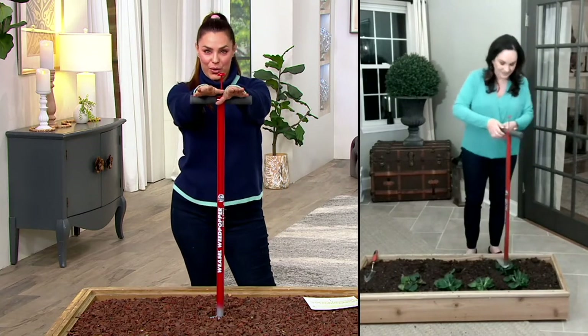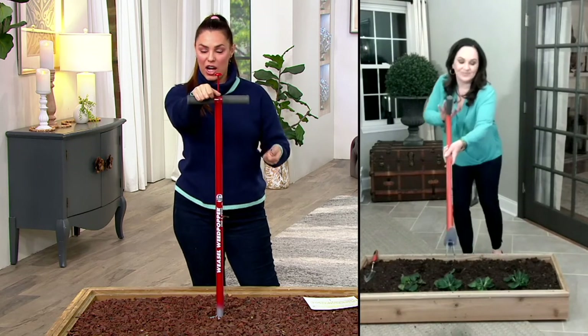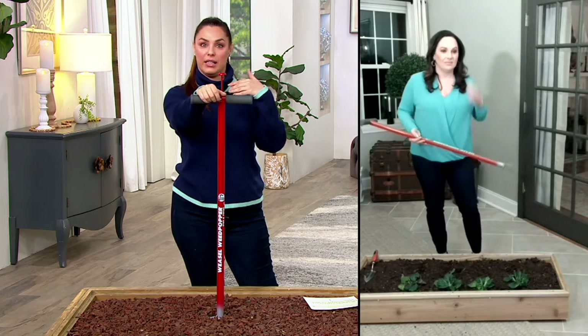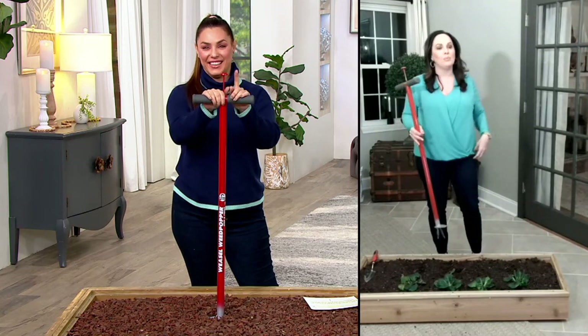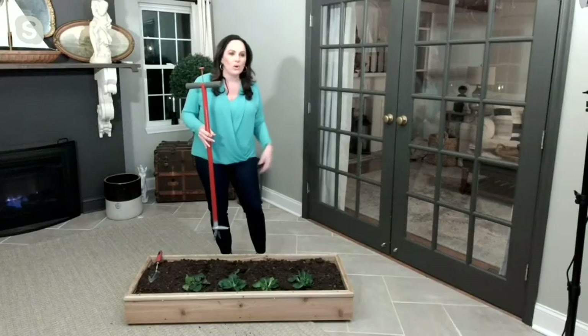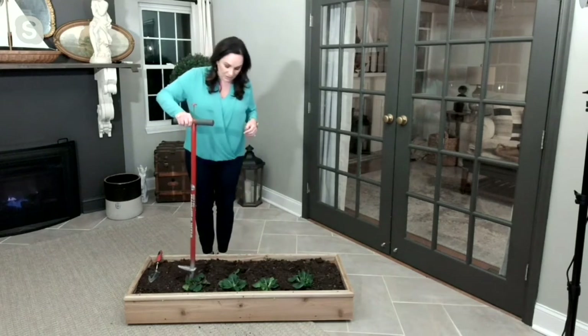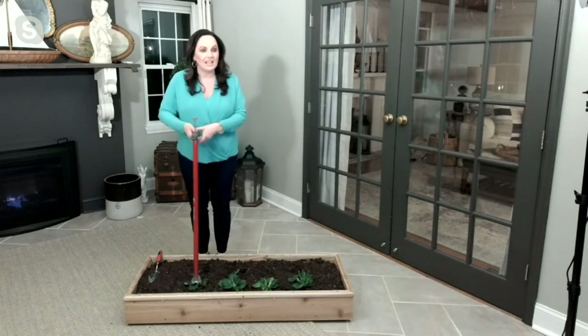And also no chemicals, right? Because a lot of the time you have to throw chemicals on to kill the weed. No more chemicals — not only killing the weed but then hurting your flowers too. Exactly — no chemicals, no kneeling, no bending, no hurting your back, no hurting your knees. And you're just doing everything in a really organic way with this tool that makes life ten times easier. This is a really, really good piece.